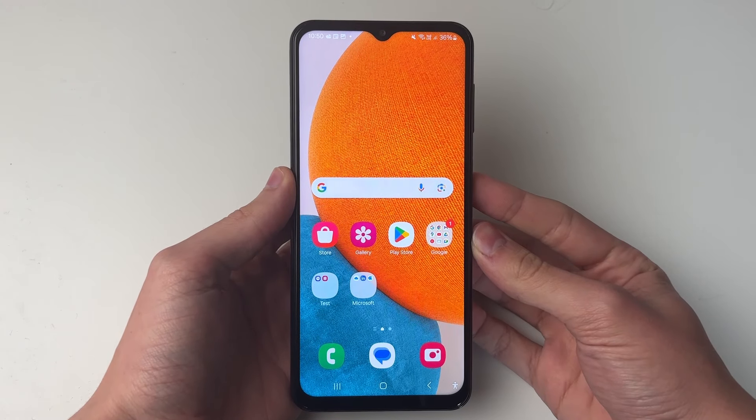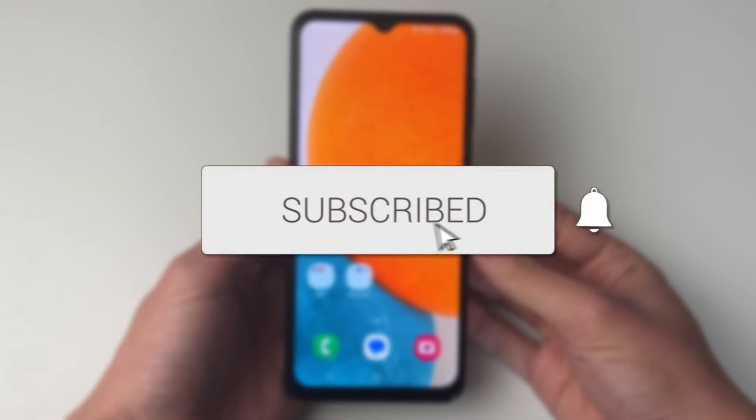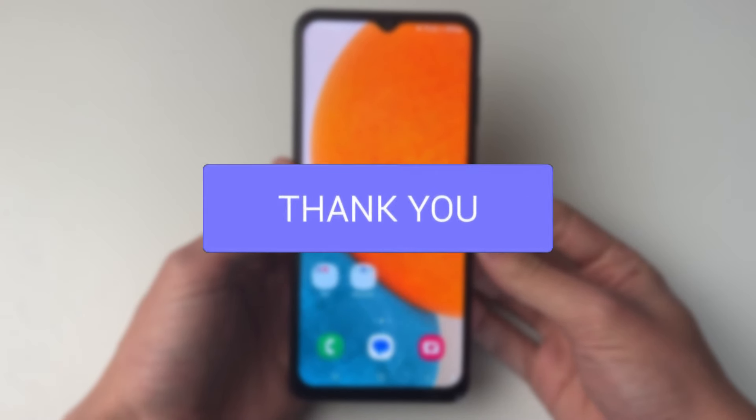We'll guide you through how to enable Wi-Fi calling on your Samsung phone. If you find this useful, please consider subscribing and liking the video.